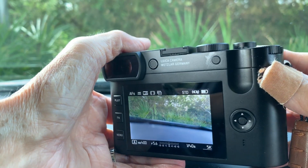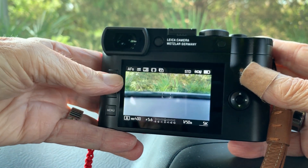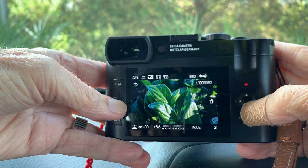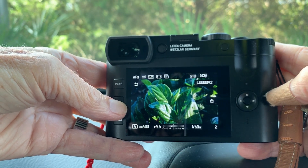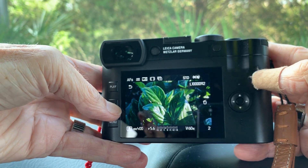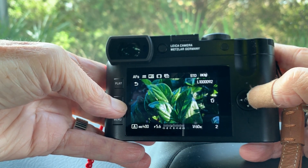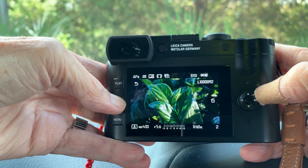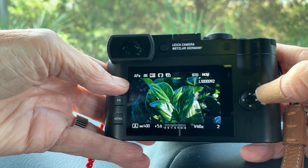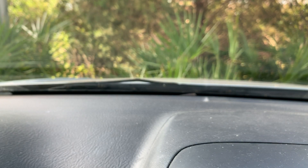There are only three buttons on the other side. When in playback to delete a picture conveniently, I push the function button and then the center button on the navigation wheel — you can see the trash can icon on the right. For every picture I want to delete I just keep pushing that center button, and when done deleting I push the play button to get out of delete mode. It's very simple and gives access to all the functions I need without going into the menu.